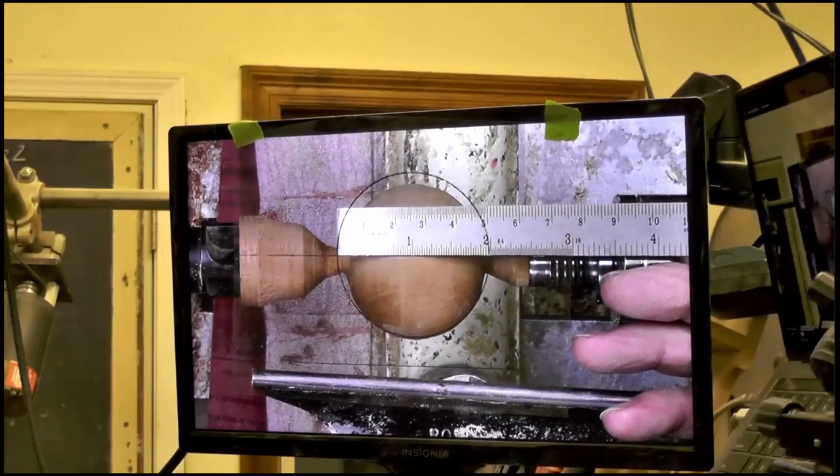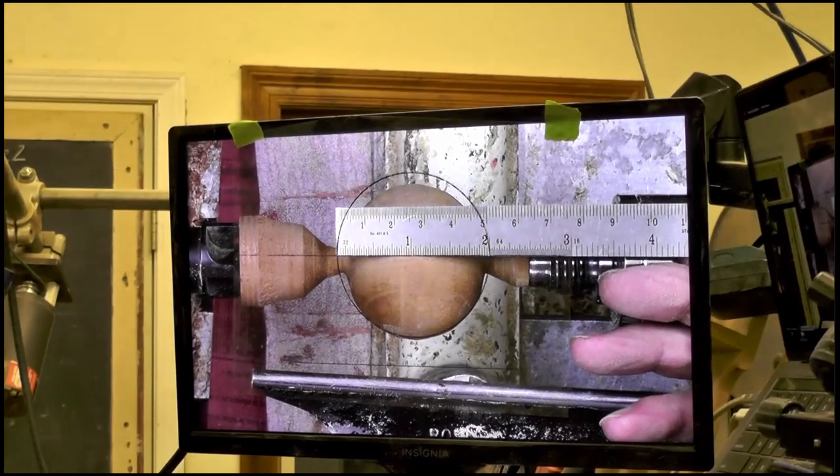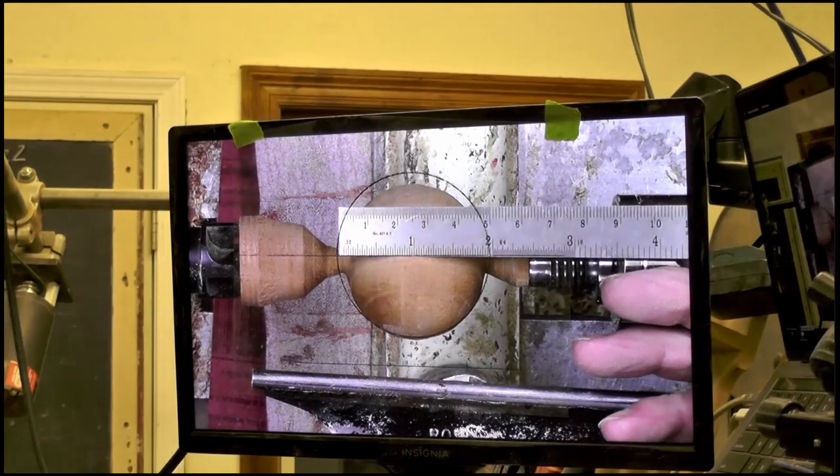This doesn't have to be limited to spindles. You could turn it on a bowl blank or some sort of end grain blank, and you could do a perfect hemisphere. You can make two of them and you have a perfect hemisphere box.